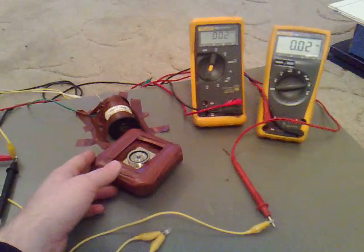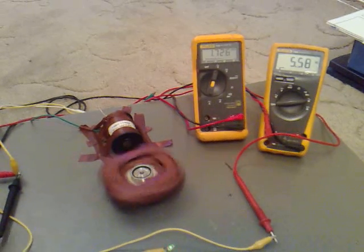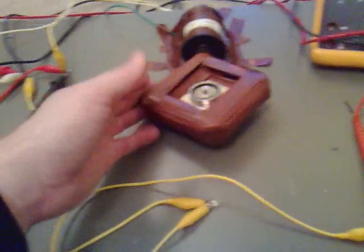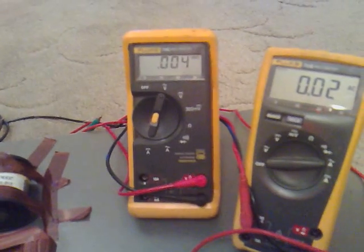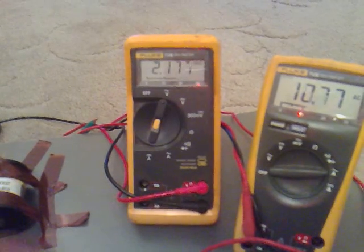Now, if I can just show you the multimeters at the same time — we get a good 2 volts, about 10 milliamps. If I give it a good spin and show you what it is on the meters — about 2 volts at 20 milliamps.